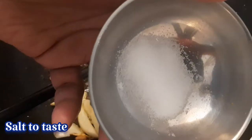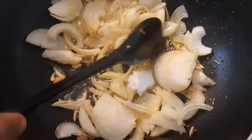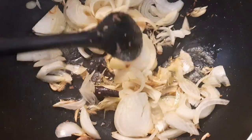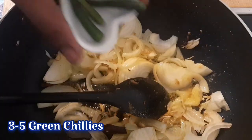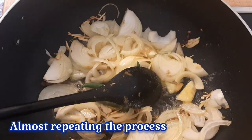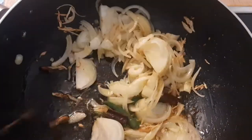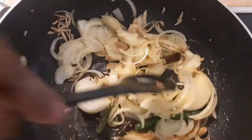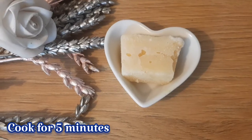I will cut the whole pan. It's almost the same process — I will cut the whole pan.